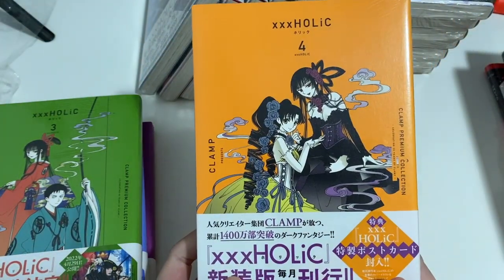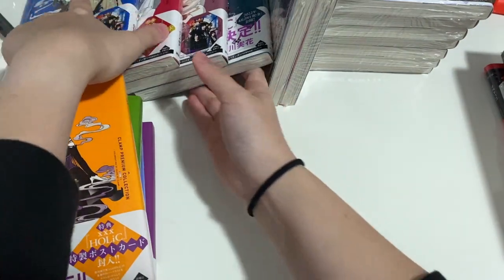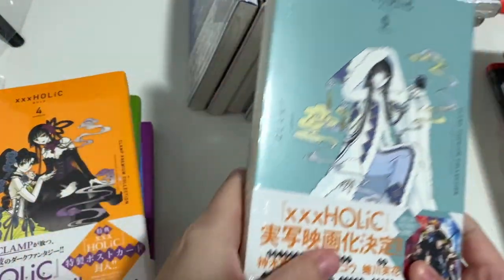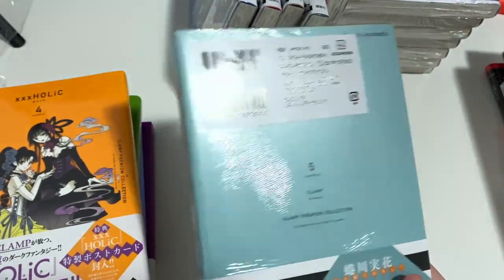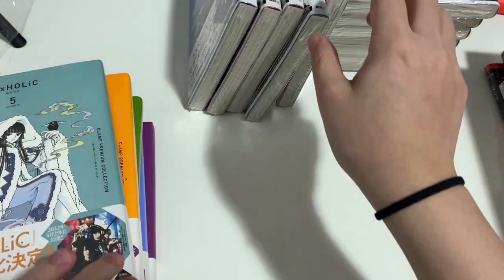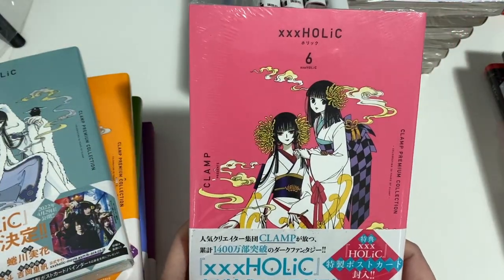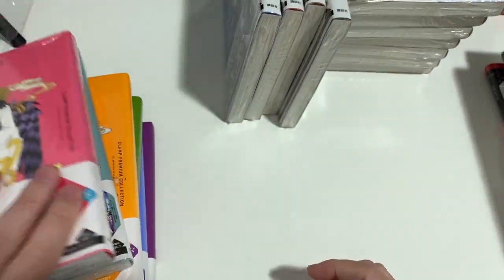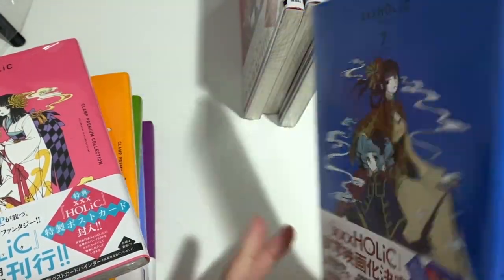I think I ended up stopping buying the series because I went away for studying and never had the chance to catch up. I think I still read the manga online whenever I could, but I can't remember very clearly how it went to be honest.